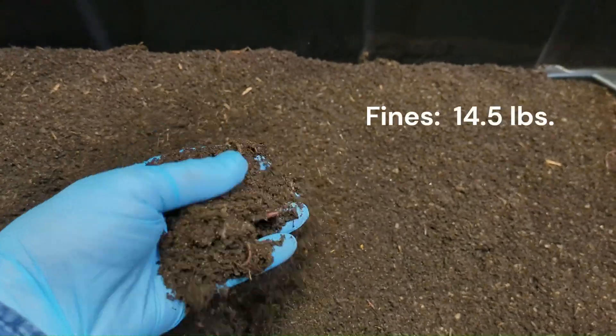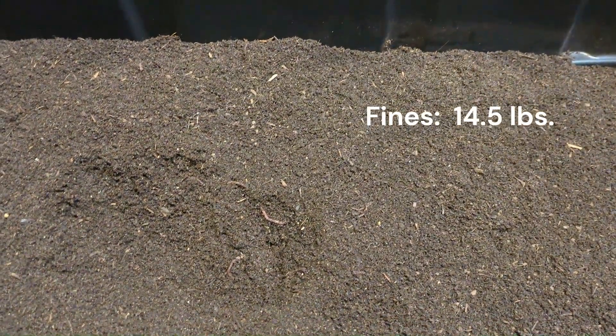Let's take a look at the fines here. That's pretty nice. This stuff is a little peaty because it's actually a bedding for breeding.